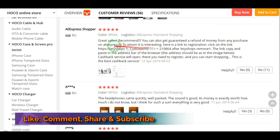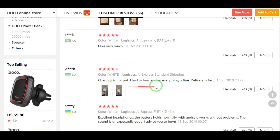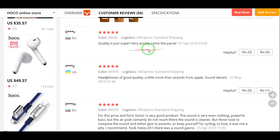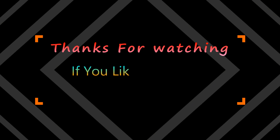Customer reviews are positive. Sensitivity: 113 decibels. Music time: 2 hours. Charging time: 1 hour. Calling time: 2 hours. Standby time: 200 hours. Charging time: 2 hours. Thanks for watching.